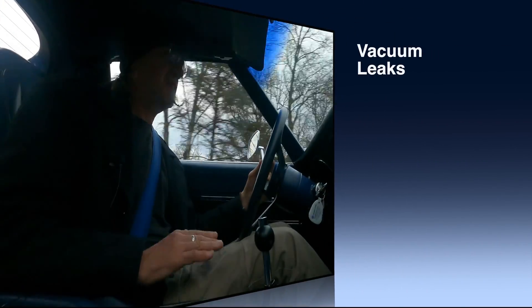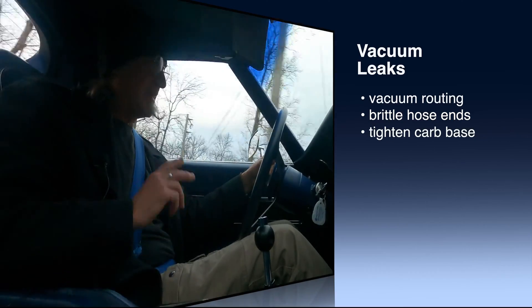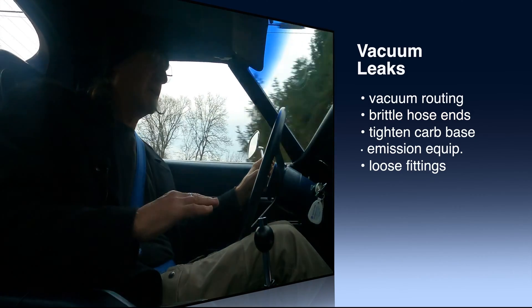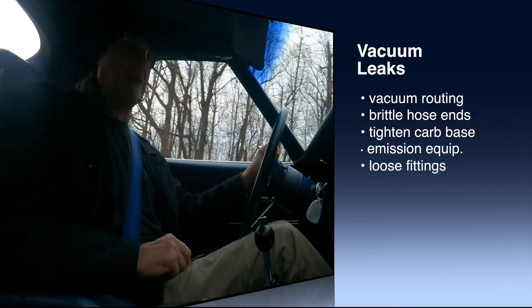I think one of the biggest things I did to correct the hesitation was fixing the vacuum leaks. So it's a lesson learned — hit all the hoses, but also the base of the carburetor and the carburetor itself, top plates. Make sure you seal it up as well as you can and double-check all your vacuum lines.